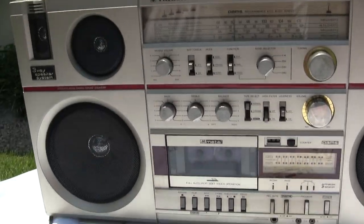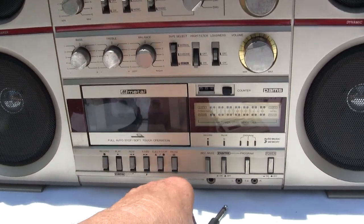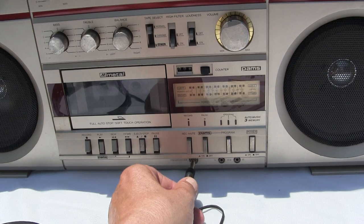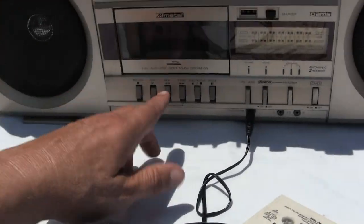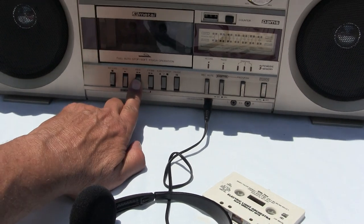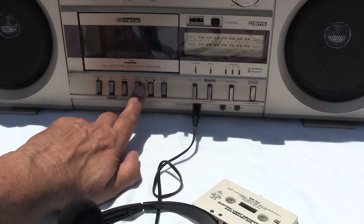It's got a headphone jack down here at the bottom. Let me do that real quick — hit play. I'm gonna run out of time. There we go. The headphones do work. Let's try — rewind, play.